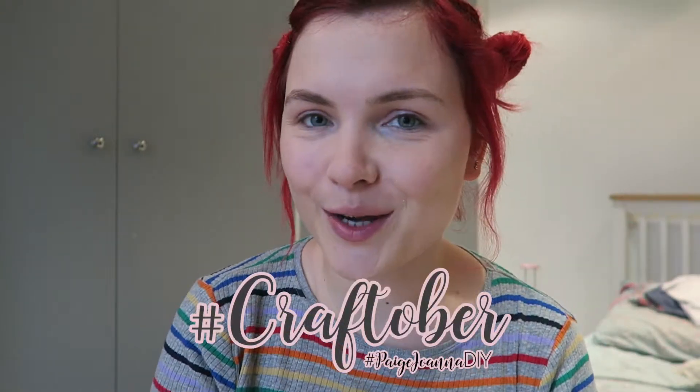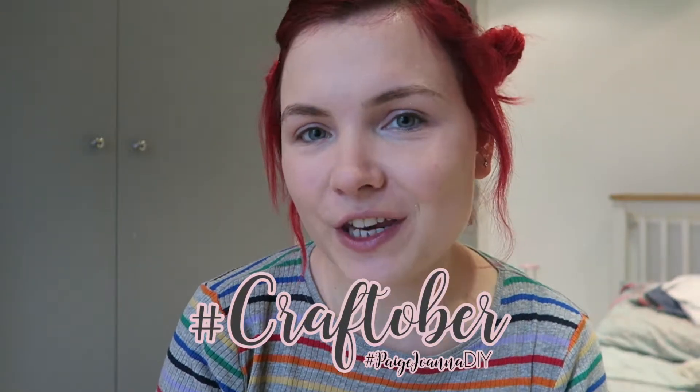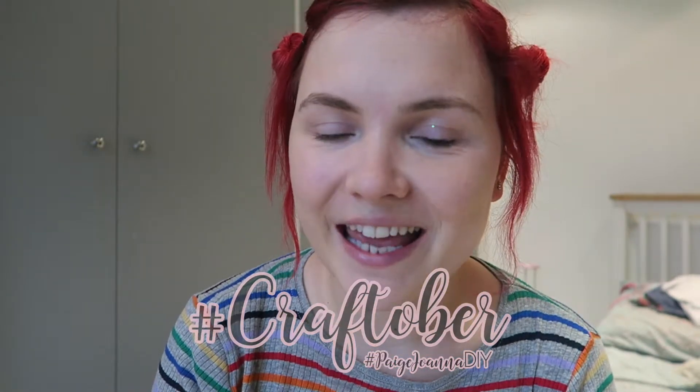Hi everybody, welcome back to my channel. I am doing another video as part of my Craftober series and this is a Primark Halloween makeup look. So this look is for a sugar skull, kind of candy skull face gem look. It's really super easy, using these Primark gems that were £2 — really really good value for money. There's lots of gems on the market out there at the moment and I just thought I would use these ones from Primark because everyone can recreate this look using these.